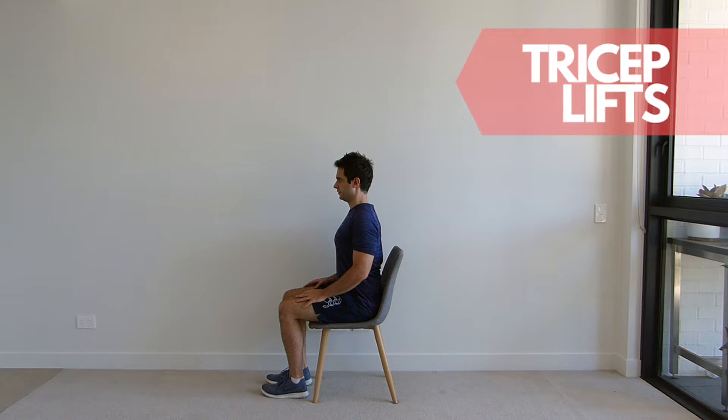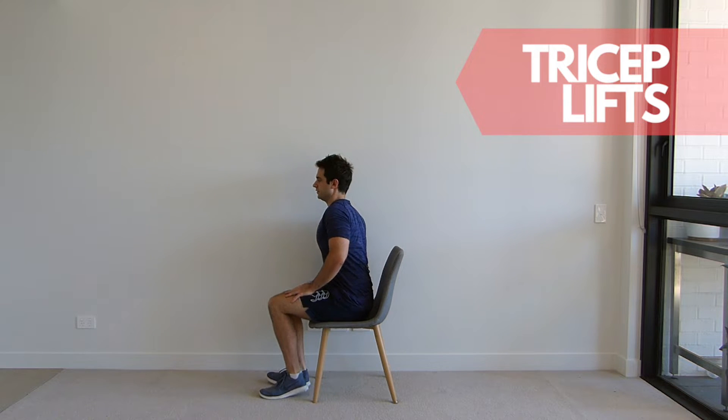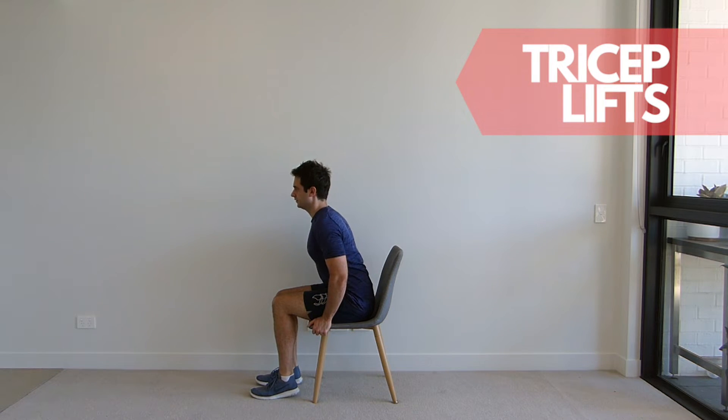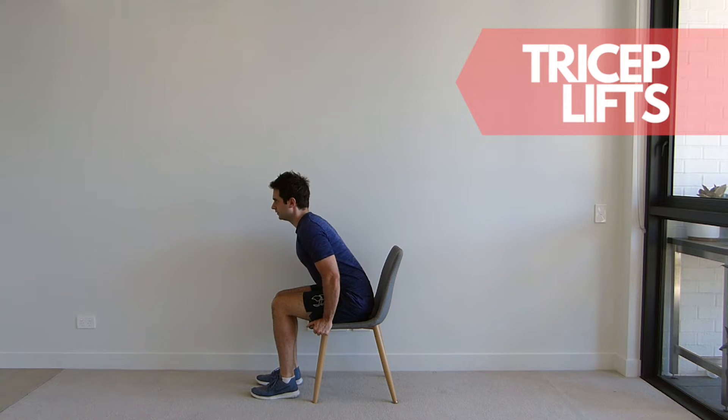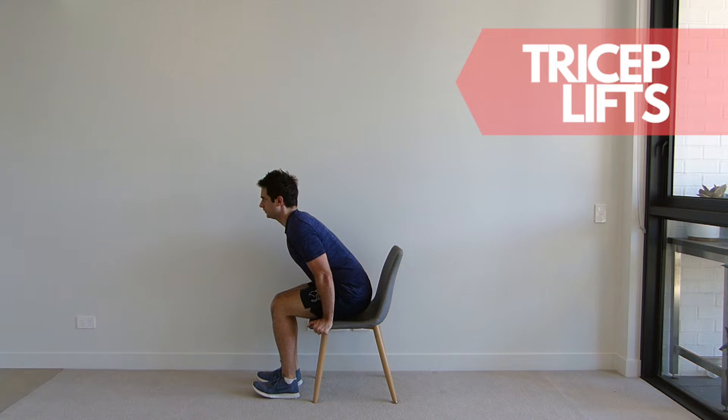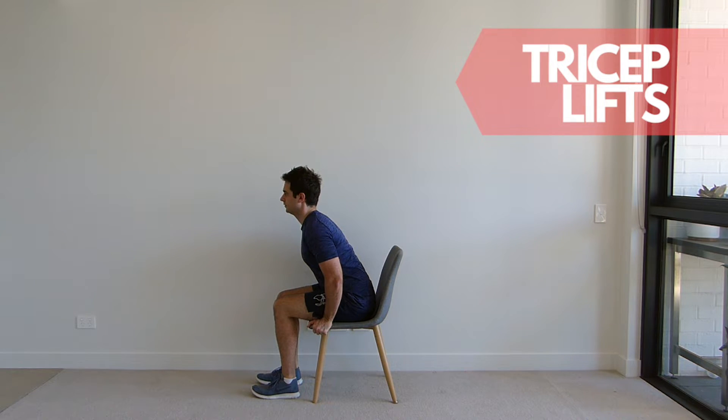Sitting tall in your chair, shuffle forward to the middle of the chair. Place your hands on the side of the chair near your hips or on the armrests. Lean slightly forward at the hips, keeping your back straight. Now press through your hands, straightening your elbows and lifting your buttocks off the chair if you can. Slowly lower yourself back down to the chair and repeat for the set repetitions.